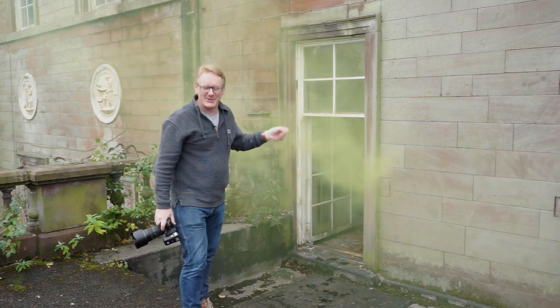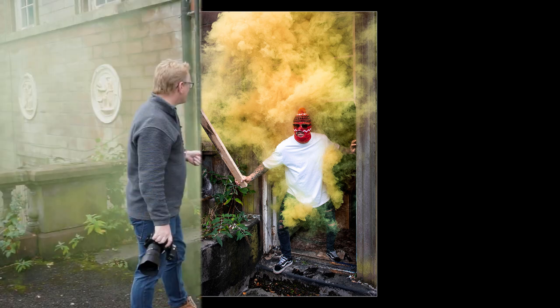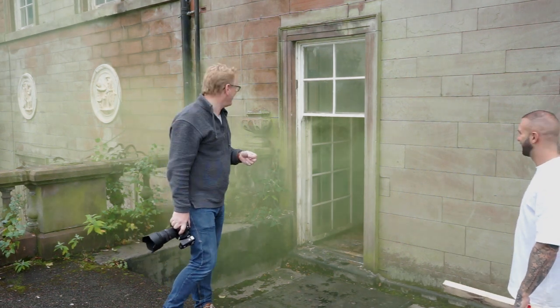So let's have a look at that image. Well, as you can see, we've got AJ — there's more smoke coming out now, coming out of that doorway, and we've got the smoke all around him. So that's a relatively successful picture. It's not an award-winning picture, but I think it's quite an amusing one.